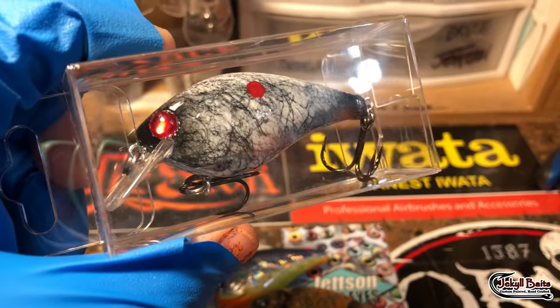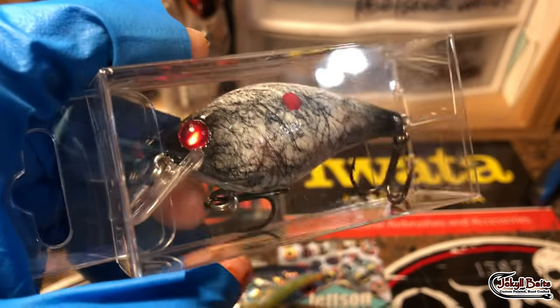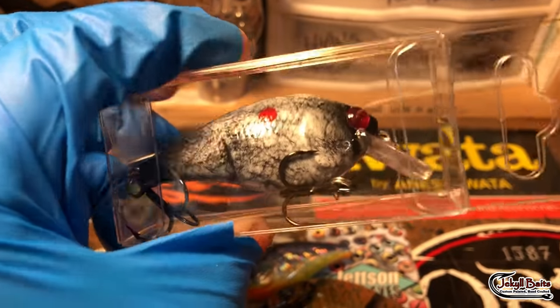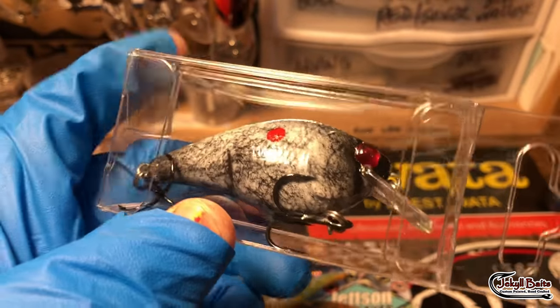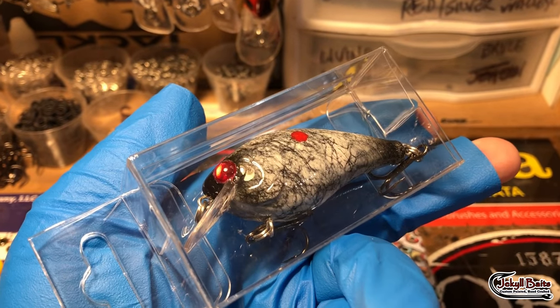Last but certainly not least, we have the gray ghost — one of my favorite patterns, pretty much any time of year. Really gets their attention. Good reaction strikes off of this bait. We've had a lot of luck testing it, and just a fun, all-around awesome pattern to throw — and to paint. I have a lot of fun painting these as well.